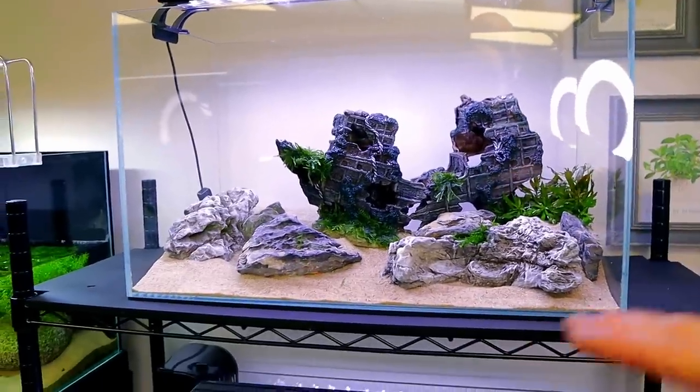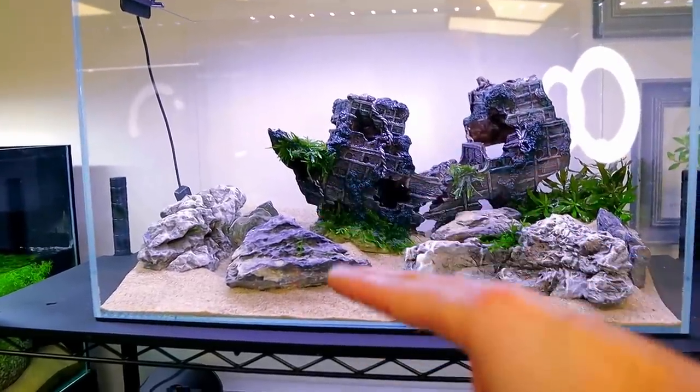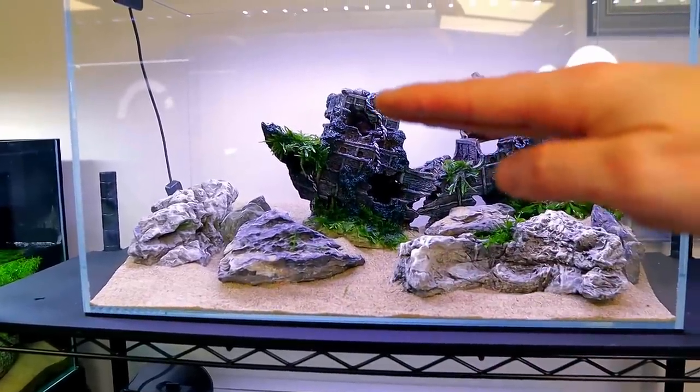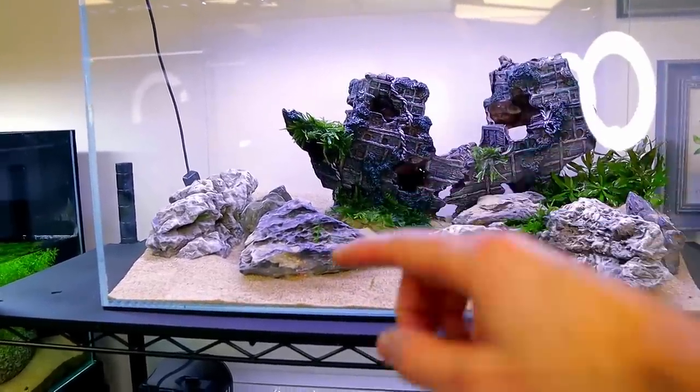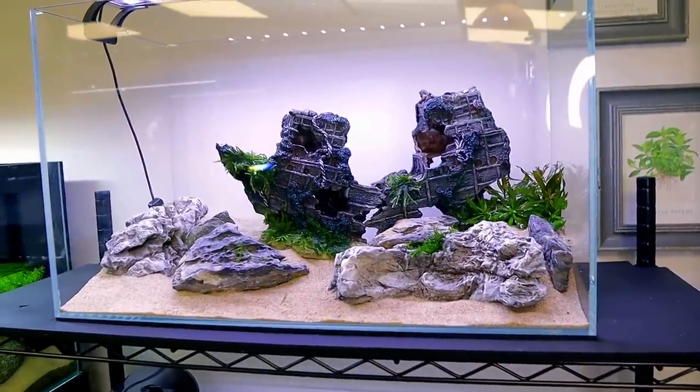I think what I want to do now is actually just fill the tank up. I want to get the stem plants right - it's really hard to tell if you plant them when the tank is empty. I like to fill the water level up to about three quarters of the way, put the stems in and they stand exactly where you want them. I just find that's the best way of doing it. That's looking really good though, I like that.